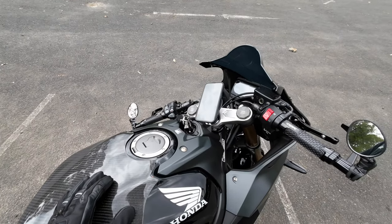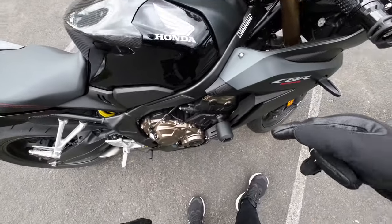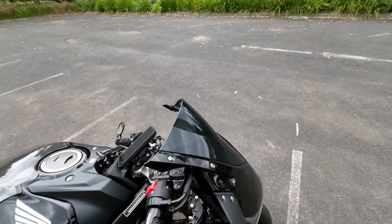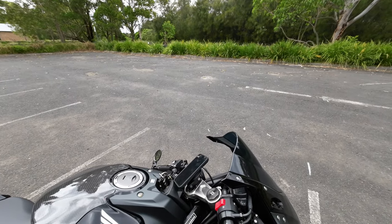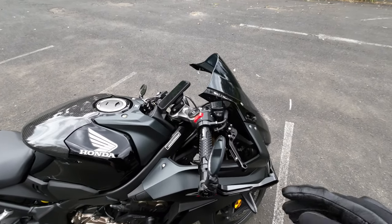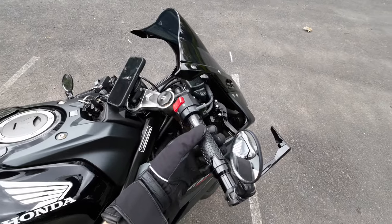Now let's talk about protection. I've got a lever guard and a crash slider protector. I also changed the levers because if you've seen my video where I was riding my friend's Ninja 250, I crashed and the levers went flat and didn't look good anymore. That's why I replaced both of them.